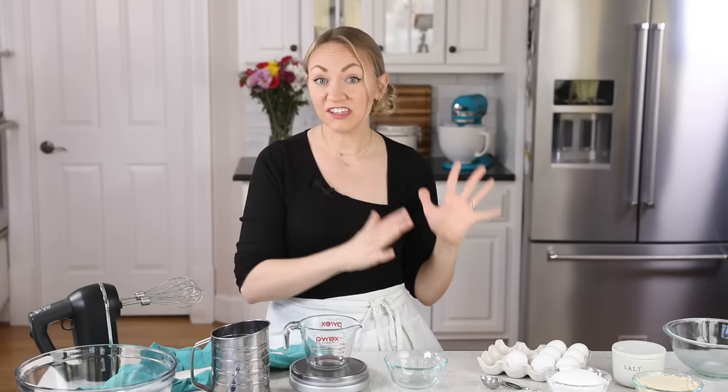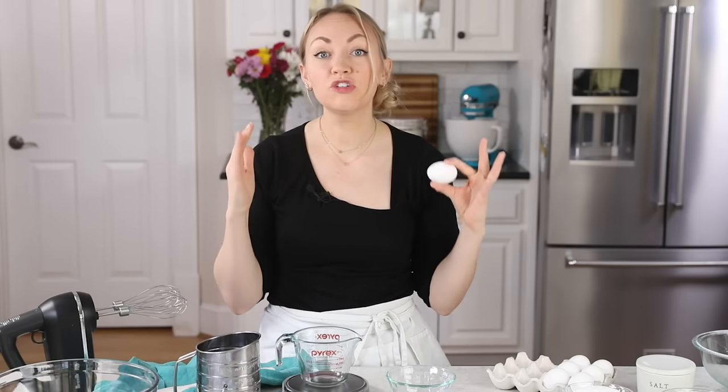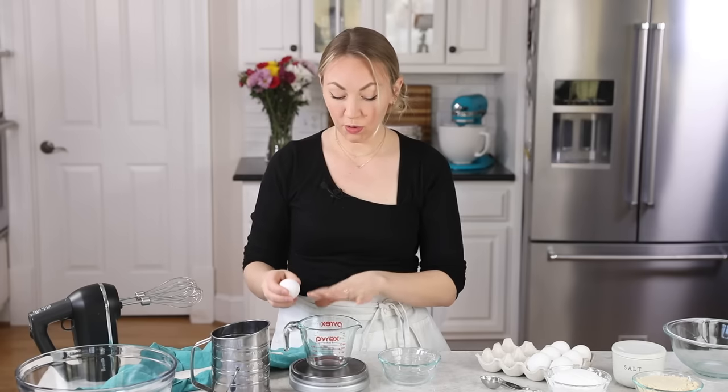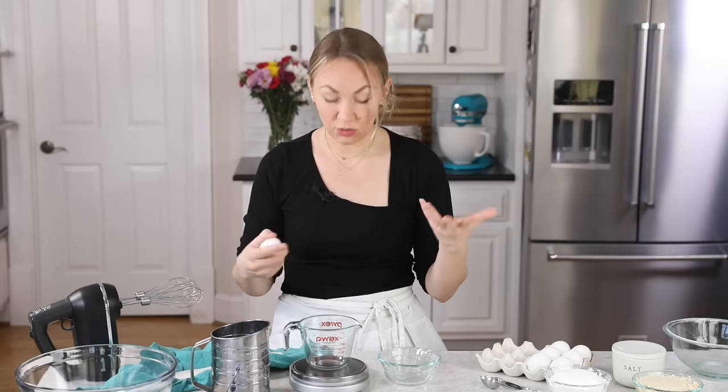For our eggs, you are going to be using just egg whites for this recipe, and you will need 110 grams. Avoid using store-bought egg whites, the kind sold in cartons. We're going to crack our eggs fresh, and then I'm going to pour them into my measuring cup where I'm going to weigh them.